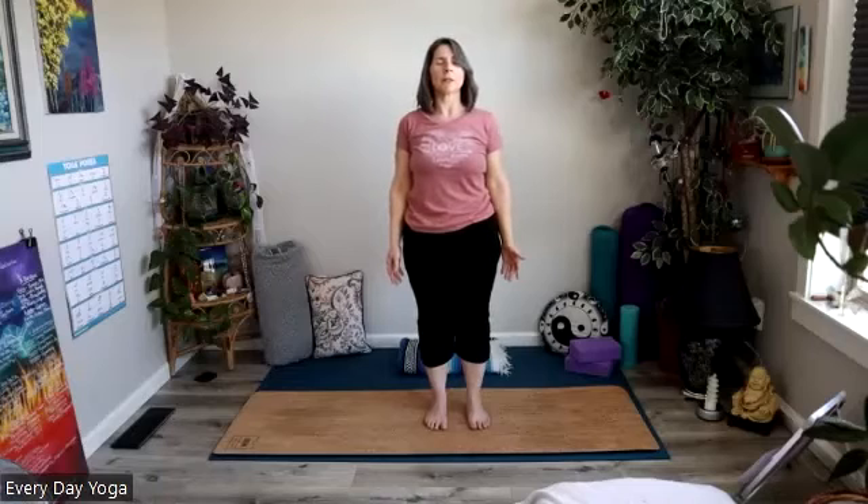Notice now as compared to your first mountain posture today — maybe you're a little bit warmer, maybe your heart is beating a little bit faster, maybe you feel a little more energy or vitality in your limbs. And then we'll take our hands to the hips and step the feet out just a little bit wider than hip width. You might have a really wide stance — even as wide as the length of one of your legs.